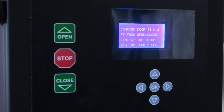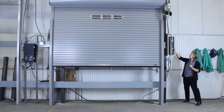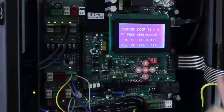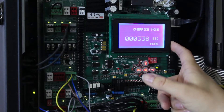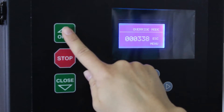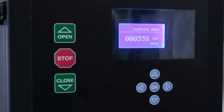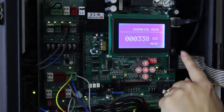We need to confirm that the door is more than two feet from the open and close limits. Now this door is, but if we needed to change it, you would go into this setting here. You'd open the box, and this little switch over here, you'd turn off. That puts your Apex smart controller into override mode, and then all you'd need to do is open or close the door to get it to the desired height. When you're done with override mode, simply switch back on and start again.